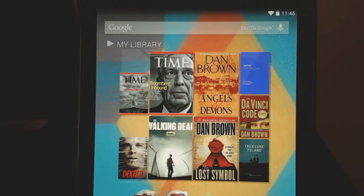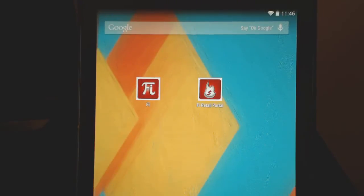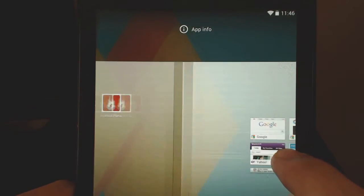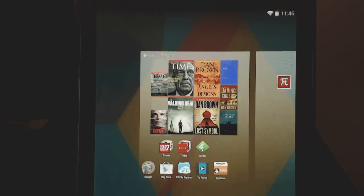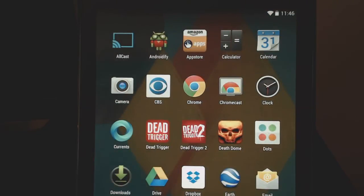It seems to work pretty fine — I haven't seen any bugs. With this launcher, swiping left always goes to Google Now, so you have to add things to the right. If you long press, you can add a widget or an app and drag it to a new window. That's also how you access widgets in general, which has changed, because now when you go to all apps, all you see are the apps — there's no longer a widget button at the top.